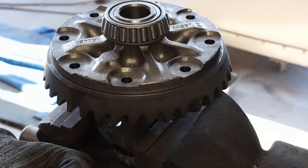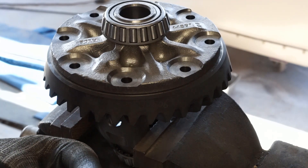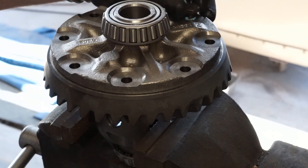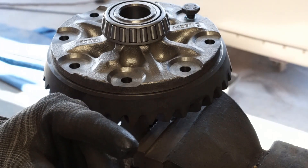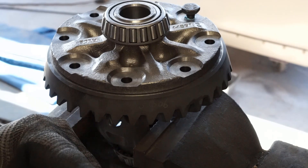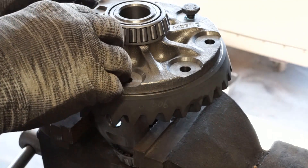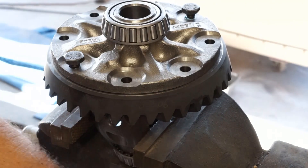We're going to put a dab of Loctite here — this is gel Loctite. I'm sure it works, but it's so easy to get an excessive amount on there — it seems like it dispenses too much. It's going to work anyways.